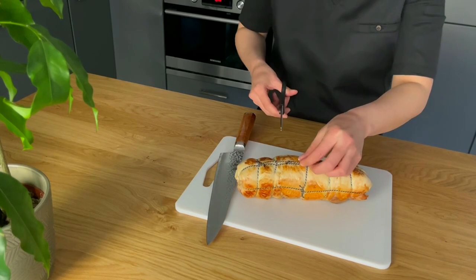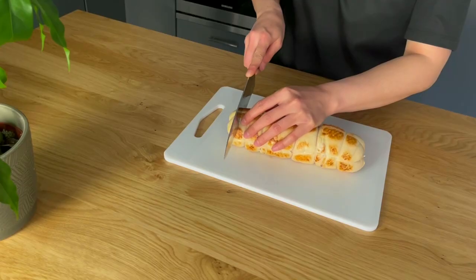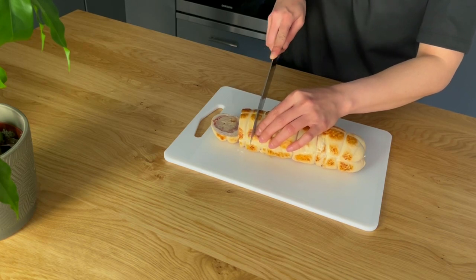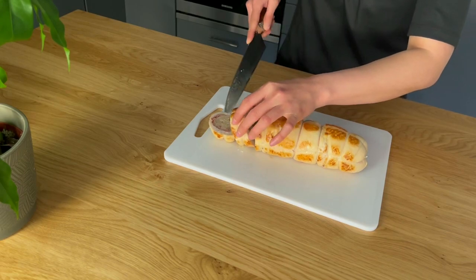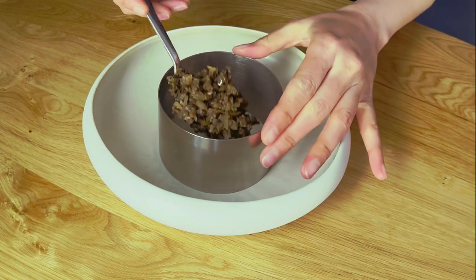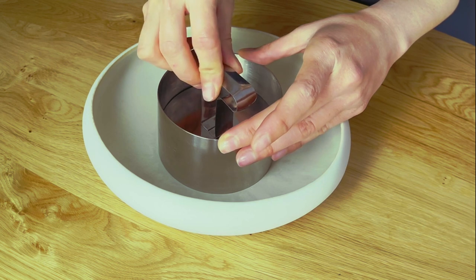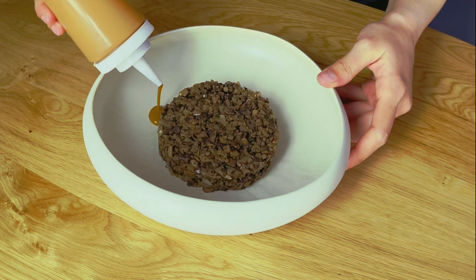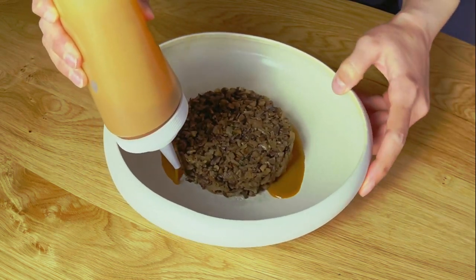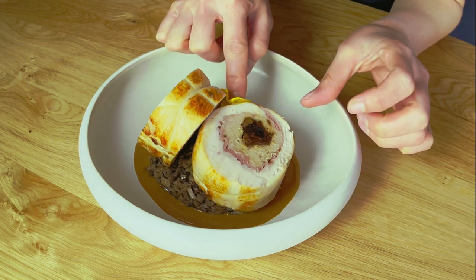Remove the strings and slice the chicken ballotine into 2-inch pieces. To plate the ballotine, place a ring on the plate and fill it with a generous portion of duxelles in the center. Carefully drizzle the reduction sauce around the duxelles using a plastic squeeze bottle. Place two pieces of ballotine on top of the duxelles, and finally add a few pansy flowers as a garnish.